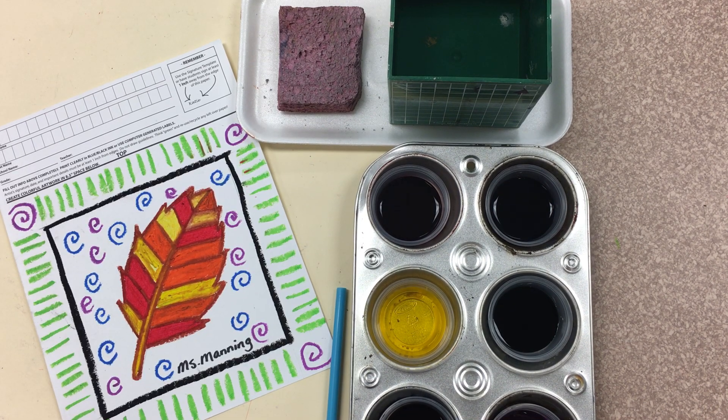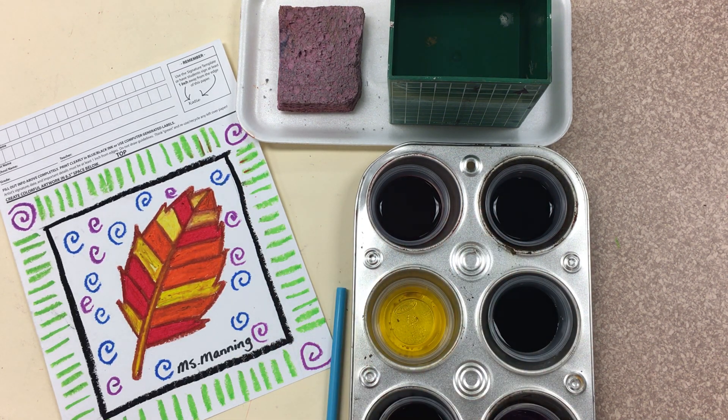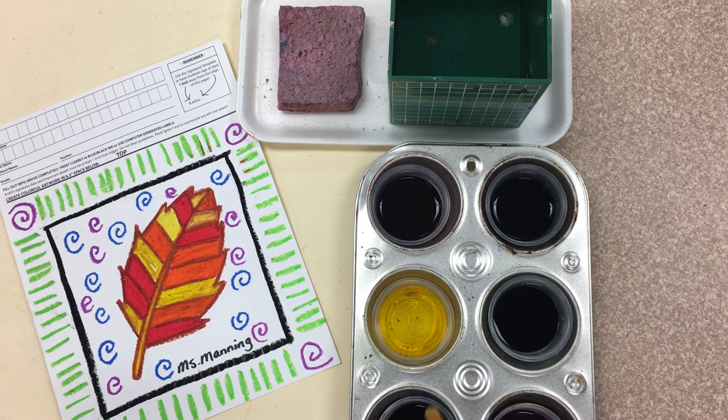Let's review professional painting with liquid watercolors. First, step one, you're going to choose your color.